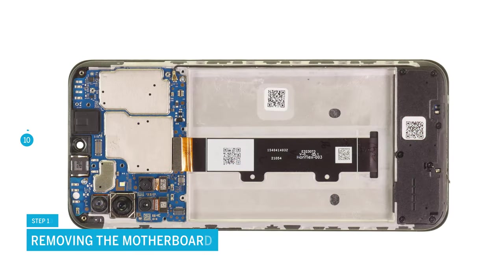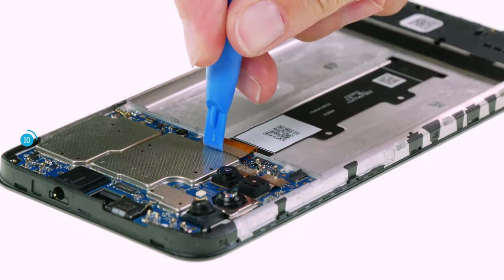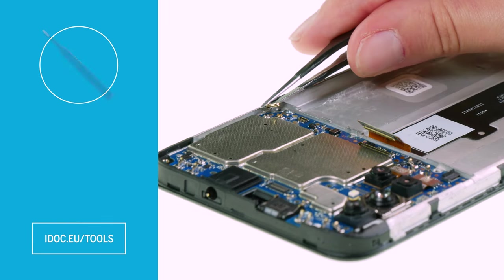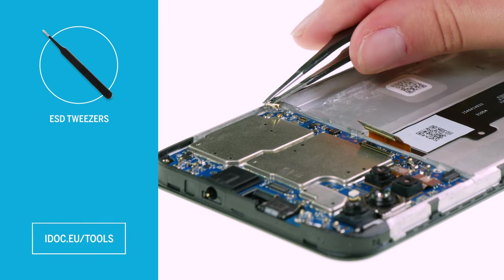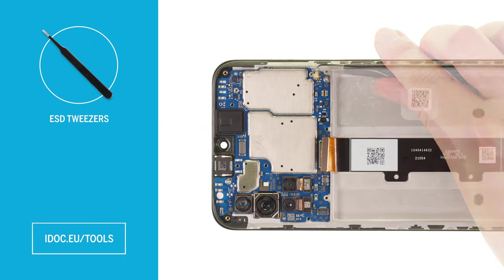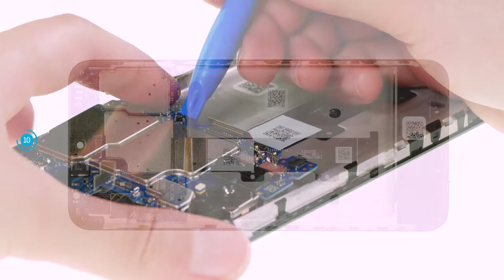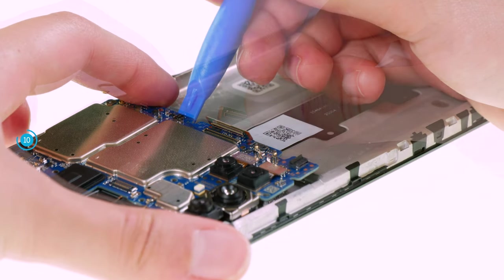Before you can remove the motherboard, you still have to disconnect the screen cable as well as the antenna cable. Carefully separate both from the board. We recommend using ESD tweezers to separate the small metal plug of the antenna cable. Afterwards, unscrew the two Phillips screws that fix the motherboard. Lever the board upwards and take it out of the device. Hold the flex cable to the side again to avoid damaging it.